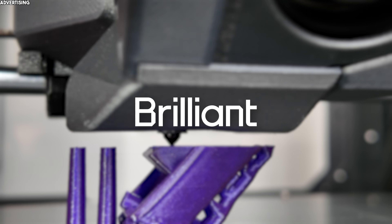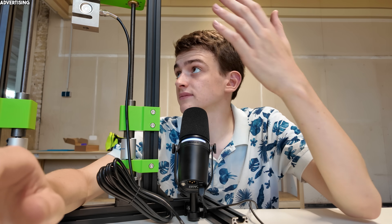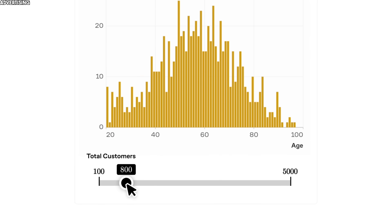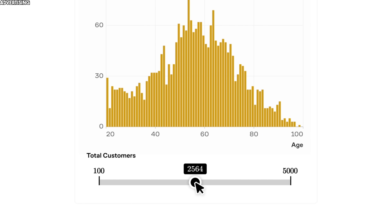I guess you're all here to learn something new and improve your skills, right? Whether it's mastering 3D printing, electronics, or designing something like the testing machine I'm building today, what really makes the difference is how well you understand the concepts behind it. That's where Brilliant comes in — it's an interactive learning app that helps you become a better thinker and problem solver, with thousands of visual interactive lessons in math, science, programming, data analysis, and AI.